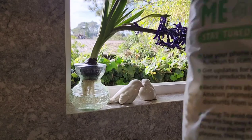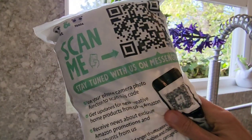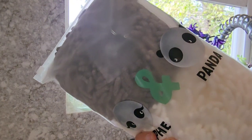I'm doing a review on the Sophie and Panda fuzzy ball towels. You can put these in the bathroom, but since I'm constantly washing my hands here in the kitchen, I'm gonna put one in my bathroom and take the other one — it's a pack of two — and put it in my kitchen.